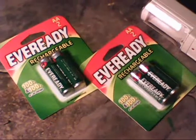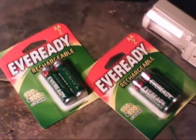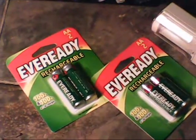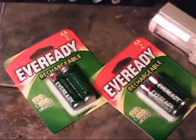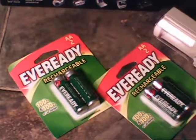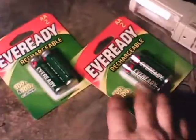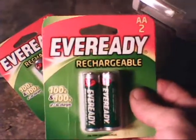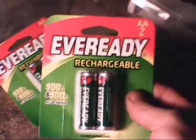You can run cameras, electric shavers, clocks — just anything. The possibilities are endless. And of course you want to have a charger. I paid maybe $3.50, maybe $4 a pack for these rechargeables.